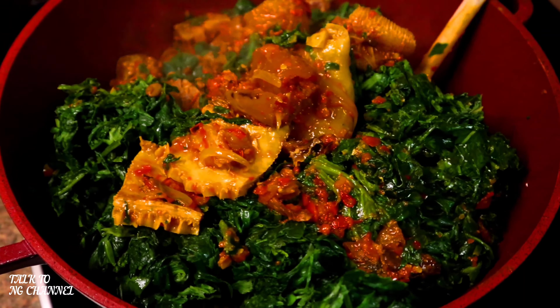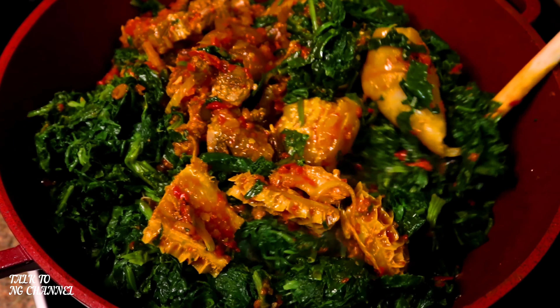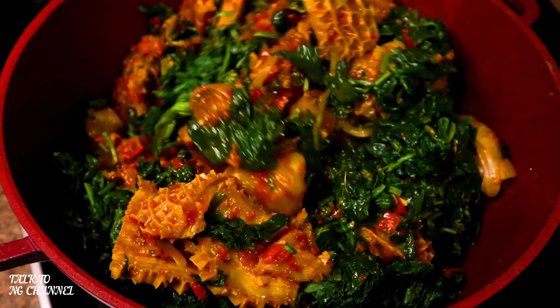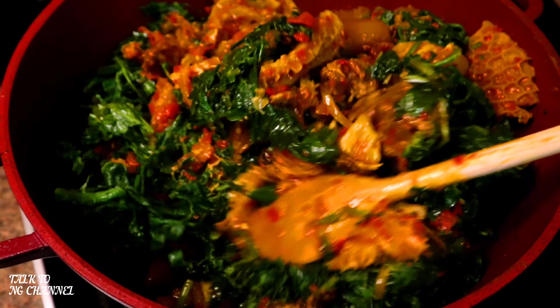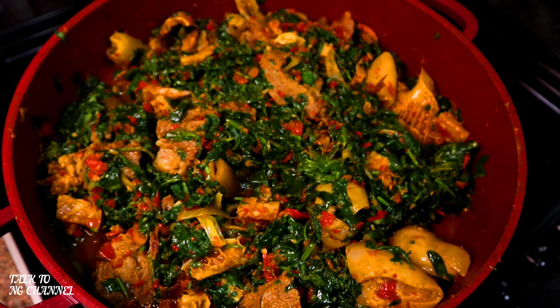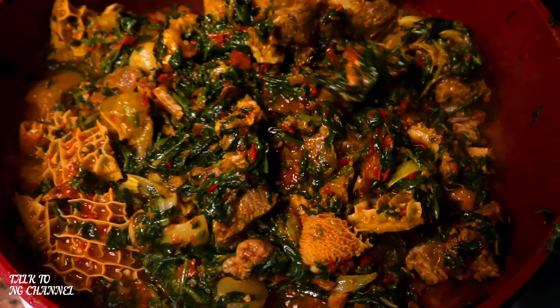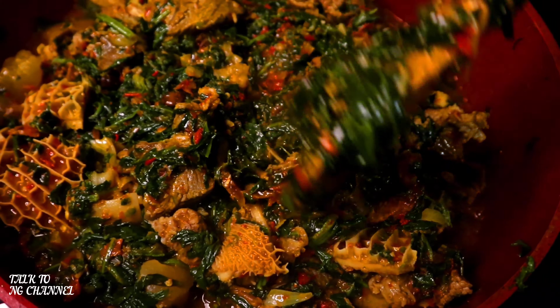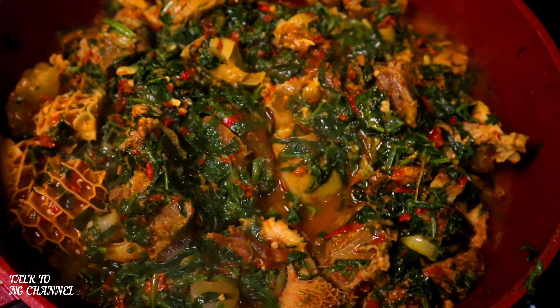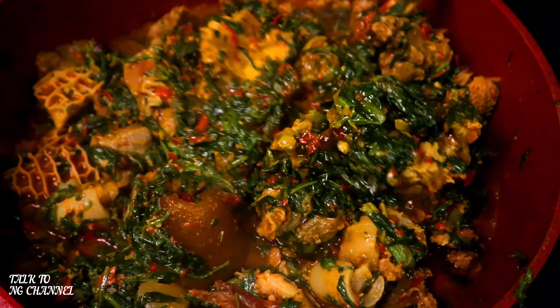When you're cooking eferrero with assorted meat — various orishi rishi — it is heaven, trust me. Look at how lovely and beautiful my eferrero is looking. I'm going to allow it to cook for at least 10 more minutes and my yummy delicious eferrero will be ready to serve.